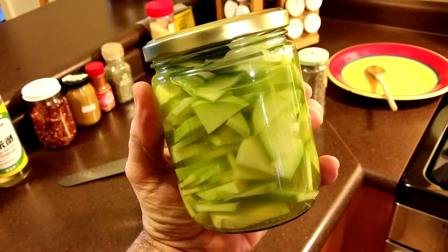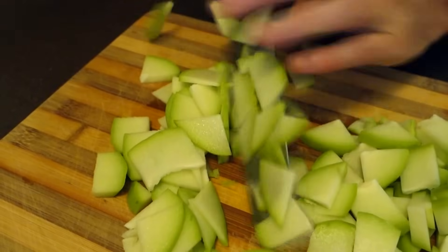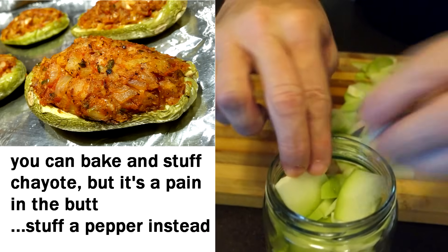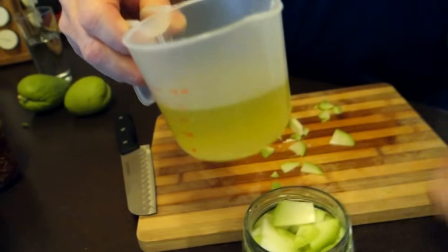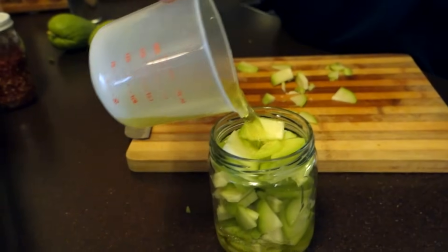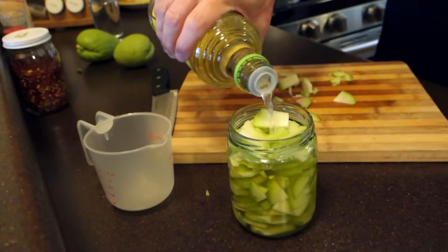If you slice it thin it's still gonna be super crunchy — it's a great ingredient if you want something crunchy. You can pickle it, and it makes a fantastic salad topping. I got some nice thin slices and I'm just gonna cram them in a jar. This is my favorite way to use chayote because it's easy. I've got a little pickling solution here — I poured this off from some pickled jalapeños in the fridge.